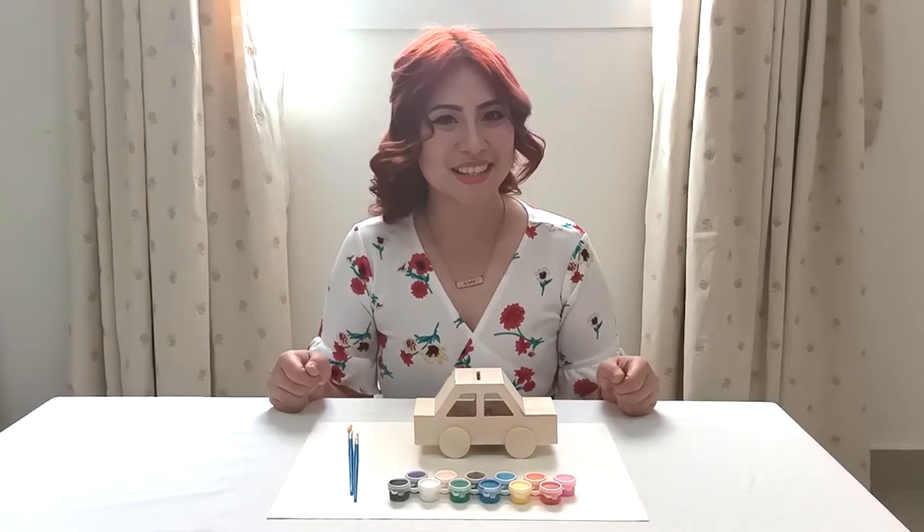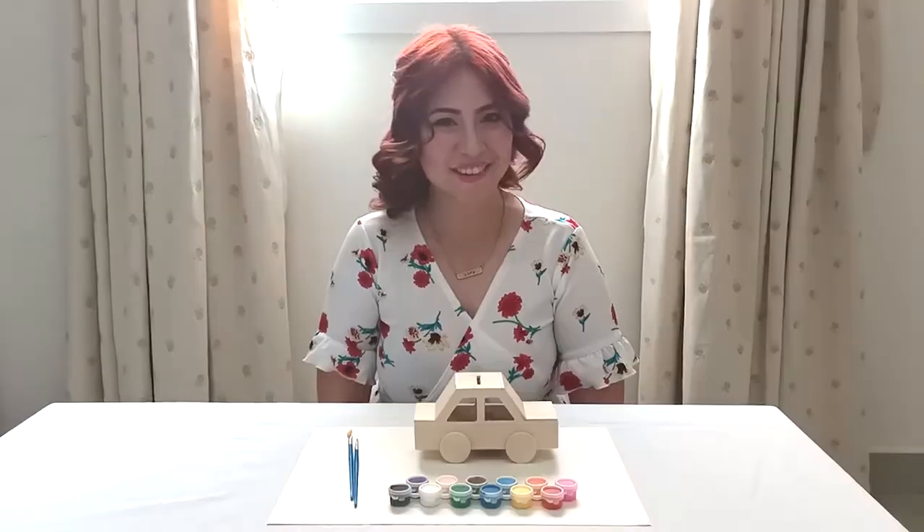Hi guys! Today I'm going to teach you how to use one of our hashtag Stay Home Create kits.